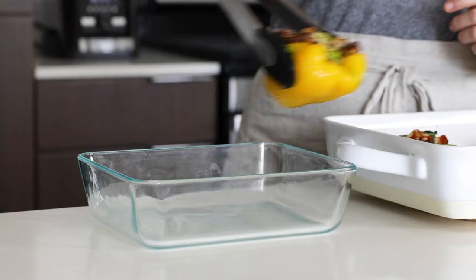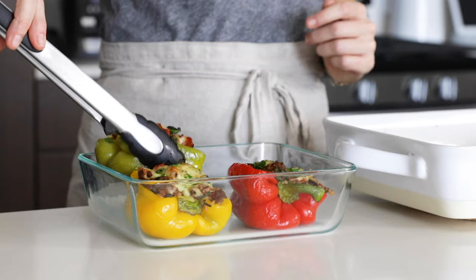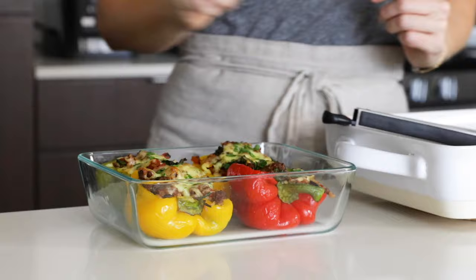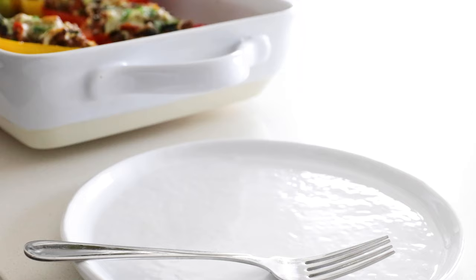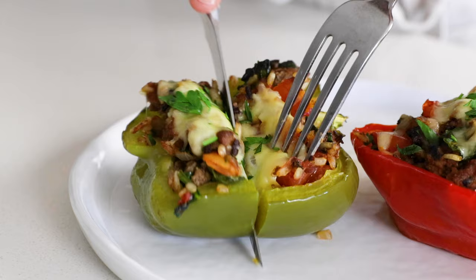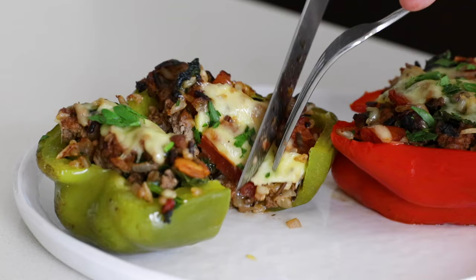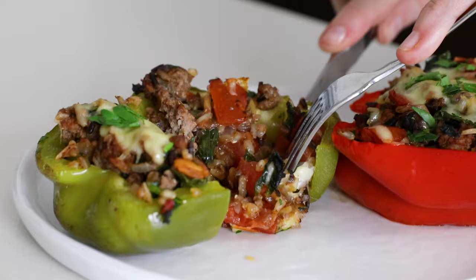If you're meal prepping this recipe, simply transfer the stuffed peppers to a storage container and place them in the fridge or freezer. They'll last up to five days in the fridge and up to two months in the freezer. To reheat, use a microwave, oven, or toaster oven until warmed through. This is one of my favorite recipes to meal prep and I always seem to have a batch in the freezer for nights when I need something in a pinch. You can see how easy they are to slice in half without toppling over, and that filling is oh so juicy and flavorful. I hope you loved this recipe — give it a thumbs up, leave a comment, share it with family and friends, and I'll see you next week with another tasty recipe.